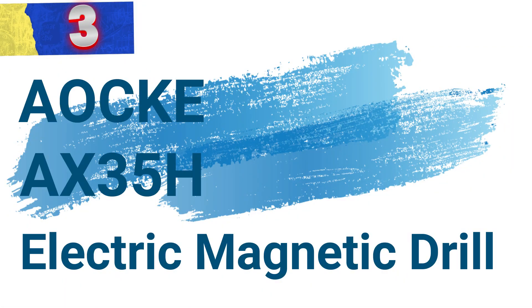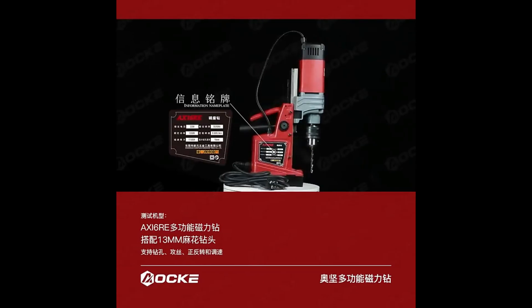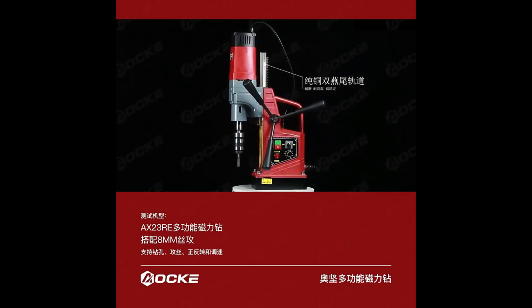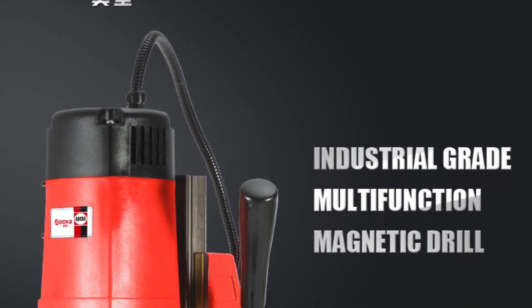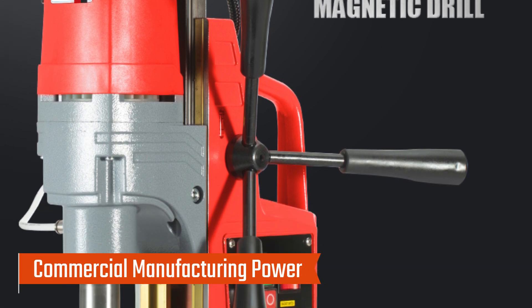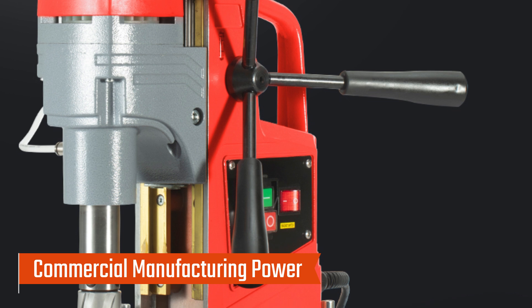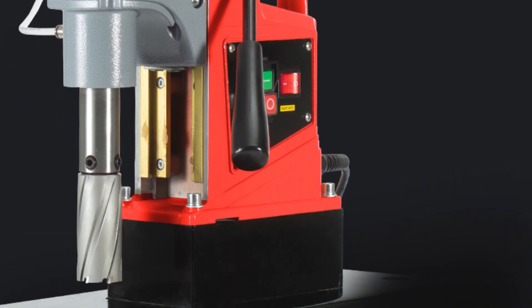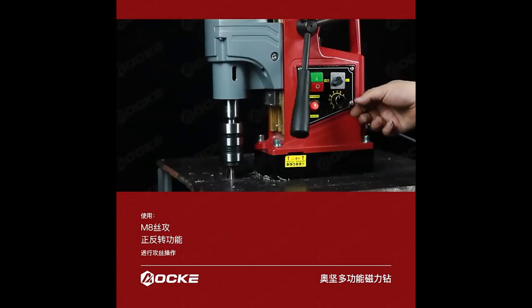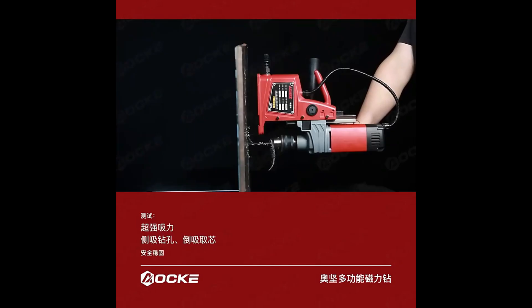Number 3: AOC X35H Electric Magnetic Drill. The Electric Magnetic Drill is a high-performance, industrial-grade drilling machine designed to meet the rigorous demands of commercial manufacturing. With its powerful motor and magnetic capabilities, this drill press is ideal for various heavy-duty applications, offering both precision and reliability. The AOC X35H is engineered for industrial use, making it a top choice for professionals. Whether drilling through metal or other hard materials, this drill offers consistent and powerful performance, ensuring precise and efficient operations.